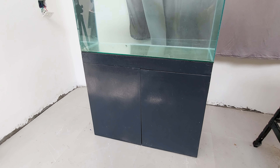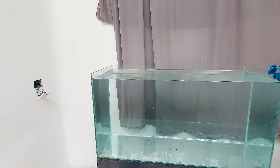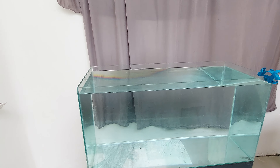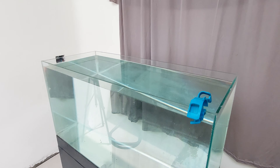Next I will be installing filters and all that for this aquarium. Hope you enjoyed this video — make sure to leave a like and share it with your friends. If you have any comments please drop them in the comment section, I would like to know.